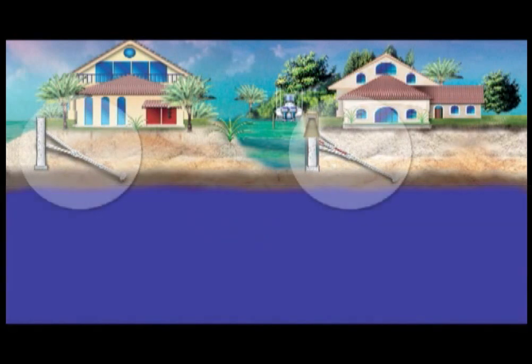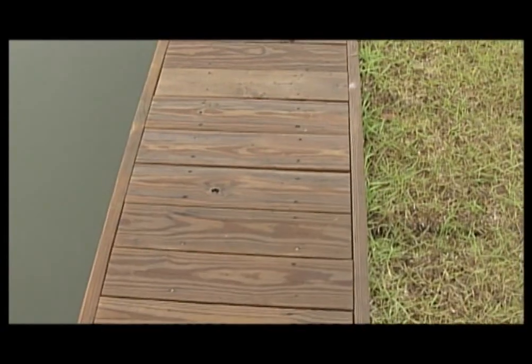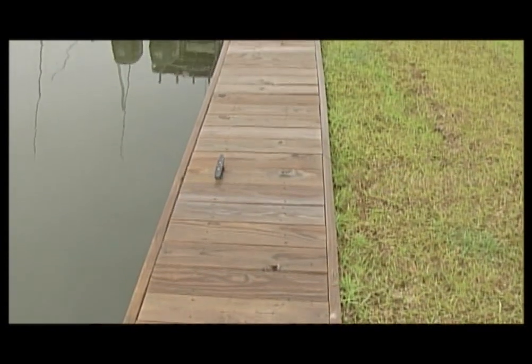Ramjack Seawall Solutions has developed a patent-pending seawall retention system for retrofitting and new construction applications. A typical seawall forms a barrier between land and water.